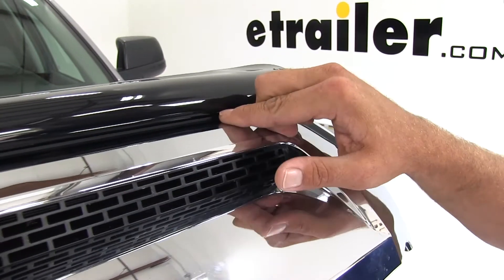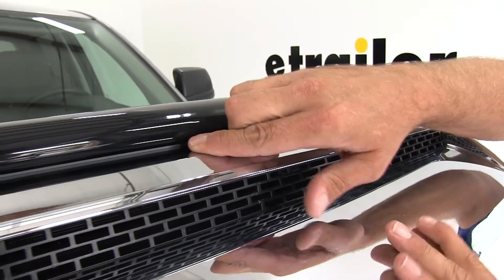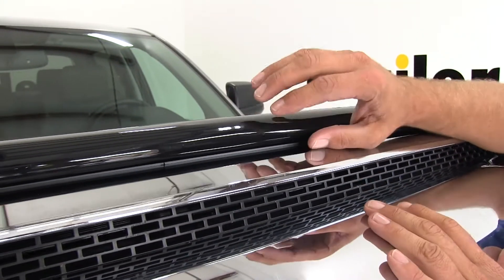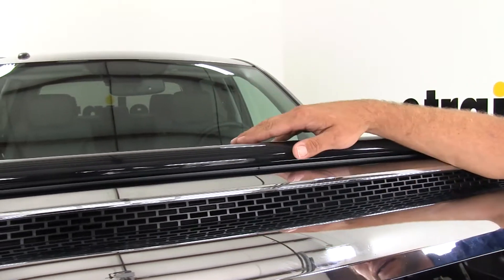Right along this bottom edge here, most applications are going to have double-sided foam tape. That gives us a great hold, so while we're traveling down the highway we don't have to worry about wind getting underneath and lifting it up or causing any flex.